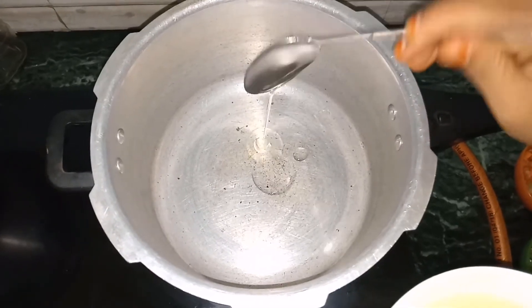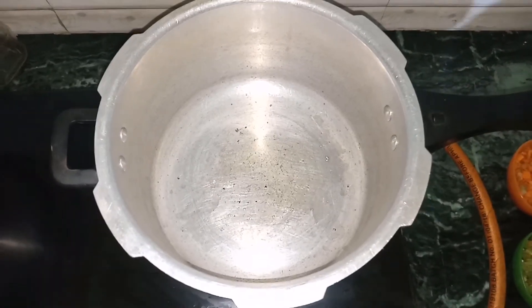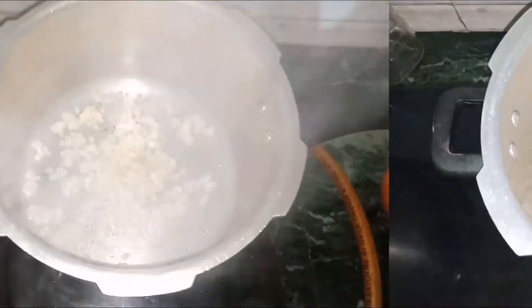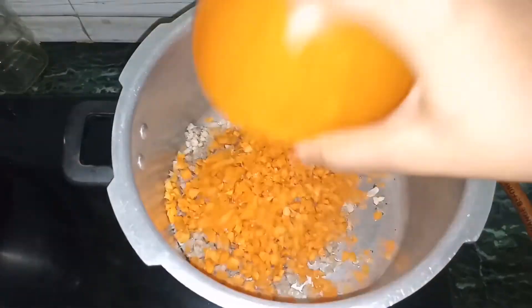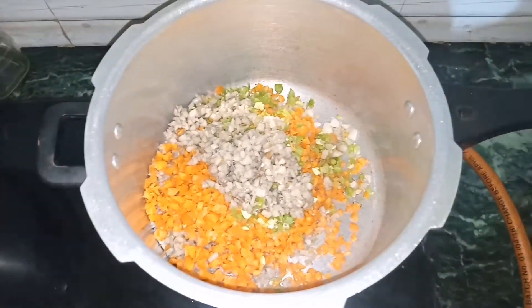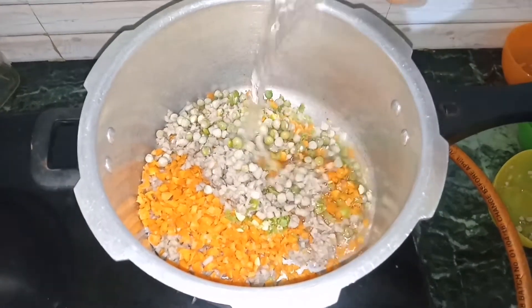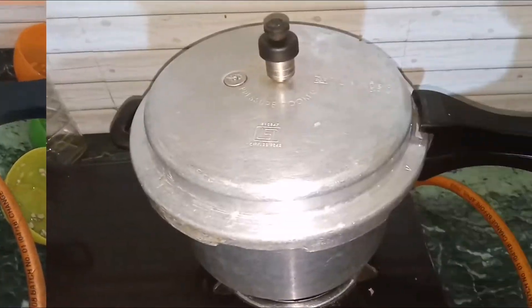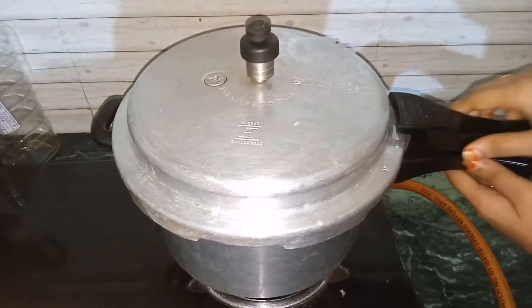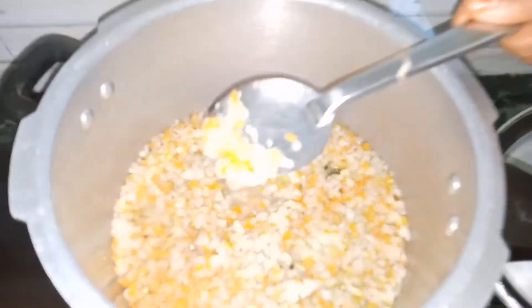First, we will add the oil. We will cut the carrot and the greens. We have to boil the vegetables.